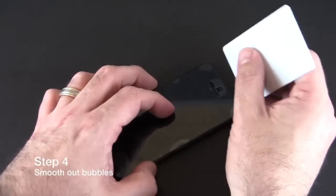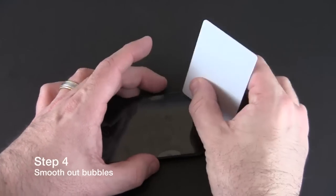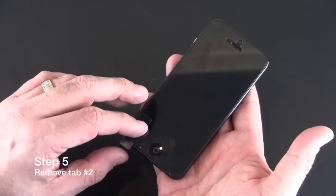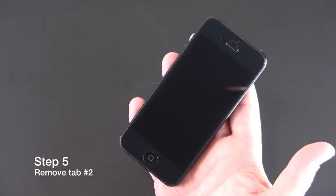Then take a card or squeegee to smooth out any bubbles that may have formed. After you've removed all the bubbles, proceed with the tab labeled step two and remove it from the screen shield.